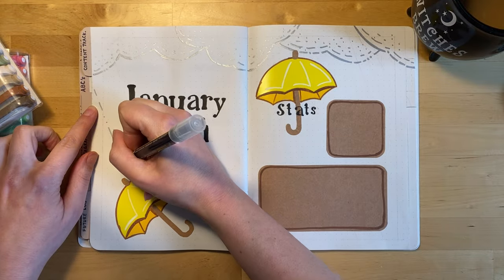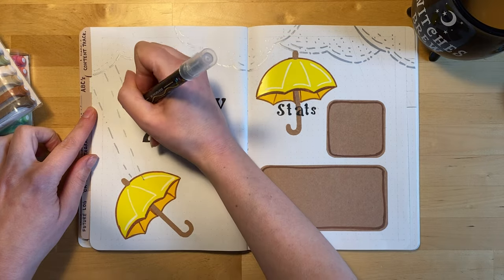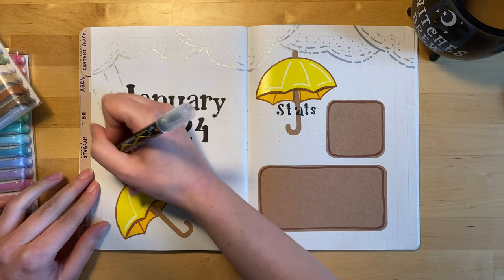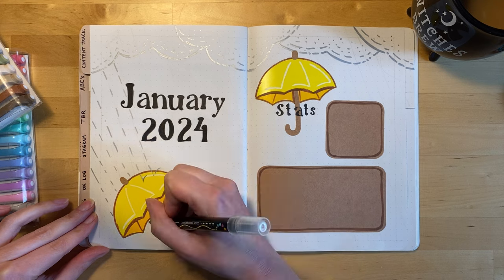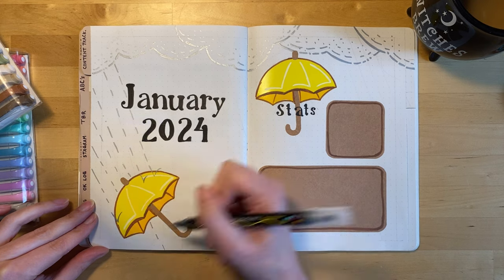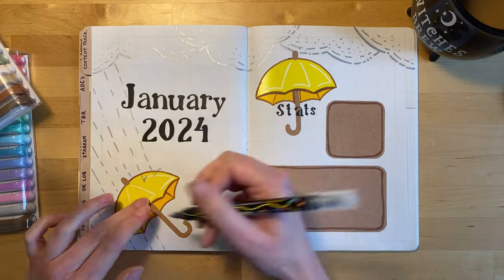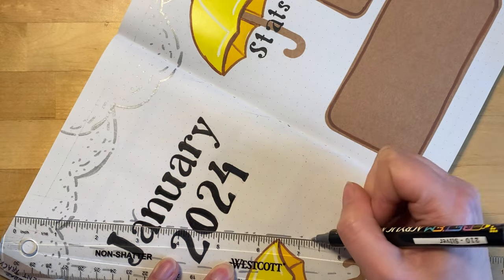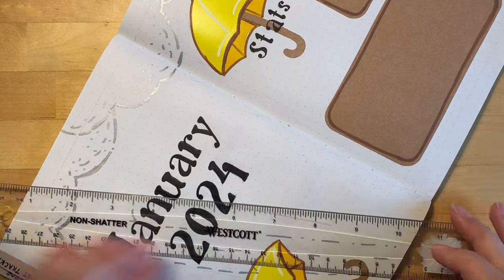And now it's time to add the raindrops. I'm just using that same silver paint pen. Before I started, I used a ruler and a pencil to make a bunch of diagonal parallel lines as a guide for myself. Then I just made a hash line for the rain, a dotted line in some places. And then you can see on the top of the umbrellas and on top of some of the letters, I wanted to make it look like they were splashing off the top of them in a couple of different places.